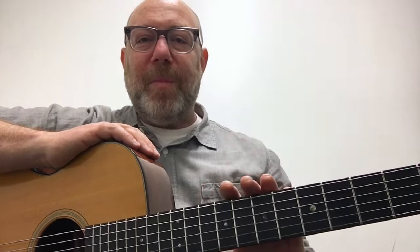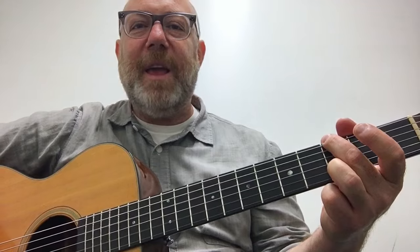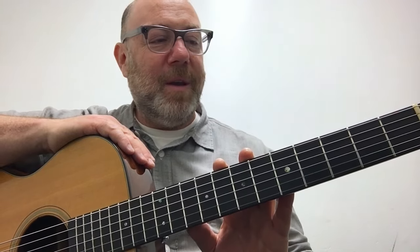Guitar Tips is sponsored by Martin Guitar Strings. Those are these very strings. They are retro strings in a light gauge — that's a 12 on top. They make other gauges and Martin makes other kinds of string formulations. I just happen to like the retros. They sound good, they feel good, they last, they play in tune. I'm not jumping up and down speaking in all caps with a lot of exclamation points because that kind of stuff just feels hype-y. But I really do use these strings and I really do dig them, and I hope you'll check them out.